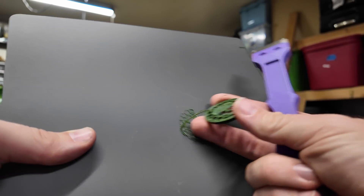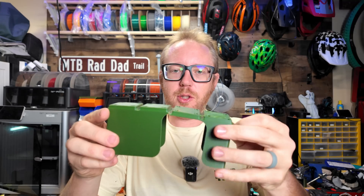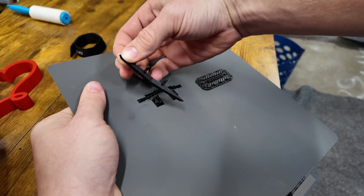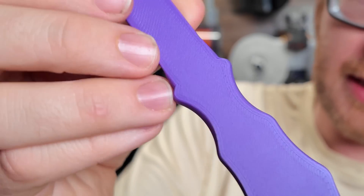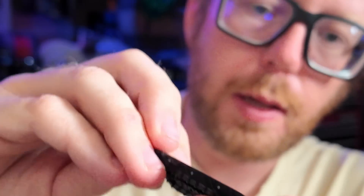One big downside to using this build plate is that removing items can actually cause damage to your prints. For instance, I had a utensil holder — while trying to remove it, because it has a small gap, it snapped in half. You do need to take that into consideration. That said, the finish is really nice — you can see the layer lines on the initial layer, but everything is smooth with no texture. It's quite pleasing.